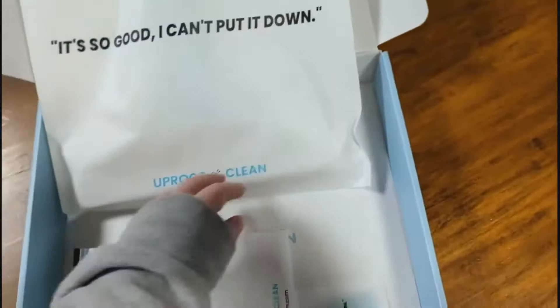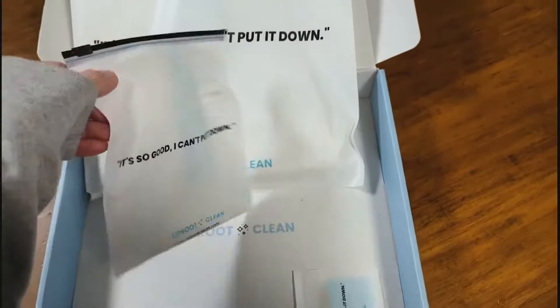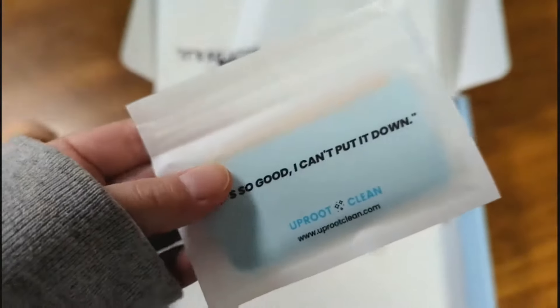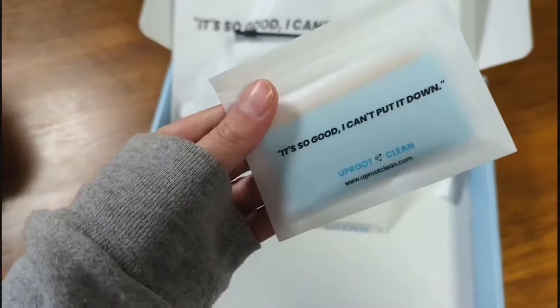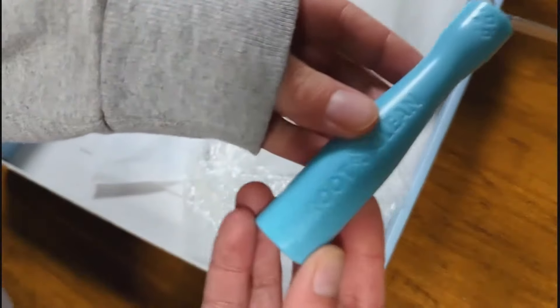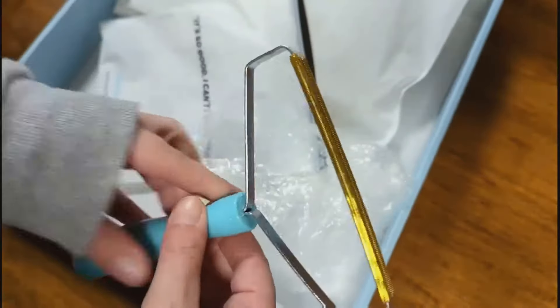I was excited to get these to try them out so I could be hair-free from the dogs. They're sort of a replacement for the sticky lint roller. I used to use those all the time, especially when I was sewing a lot because I'd always have threads stuck on me. But you end up going through a lot of those little sheets and they don't stay sticky long, so you're wasting a lot of paper.